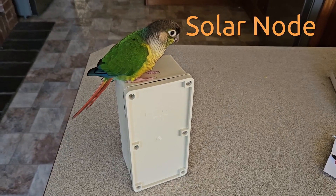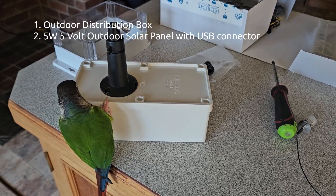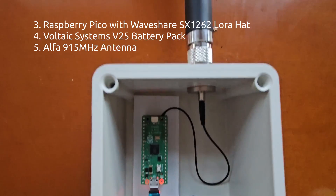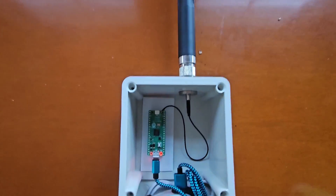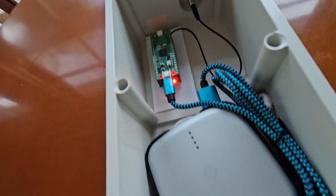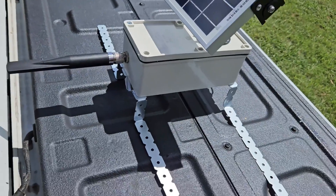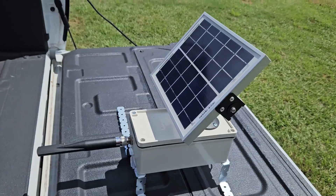Time to build a solar node using an outdoor enclosure from Bunnings as well as a 5-watt 5-volt solar panel with a USB connector, also from Bunnings. I'll stick with a Raspberry Pi for this one and the same Waveshare module as before, but to power it we're going to use a Voltaic Systems V25 battery. It's unique in that you can charge it directly by the solar panel and it will not cut off with a low power draw like a Raspberry Pi — perfect for this sort of situation. There it is mounted with the solar panel, ready to take it up and stick it on top of a hill.